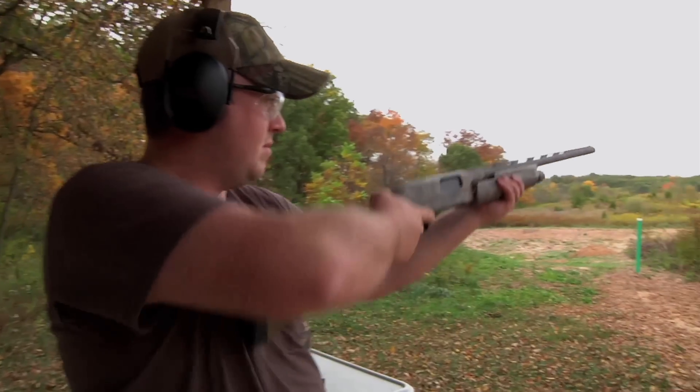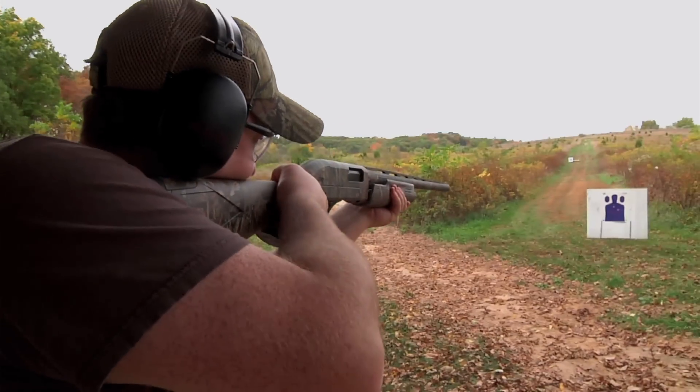With similar styling and fit as the Winchester SX-3, the Winchester SX-P has a lot of the same rugged features that you would expect in a Winchester, as well as some great features to make for some fast shooting.